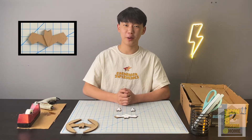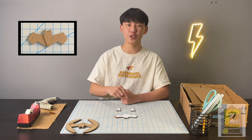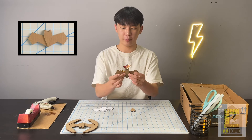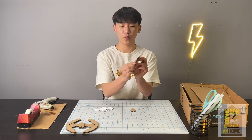Now we're on to the fun part which is gluing. Go ahead and grab your body piece and your head one and head two pieces. The first thing you want to do is glue your head one piece right into the center of the Batman logo, and then get your head two piece and glue it right onto the other side.